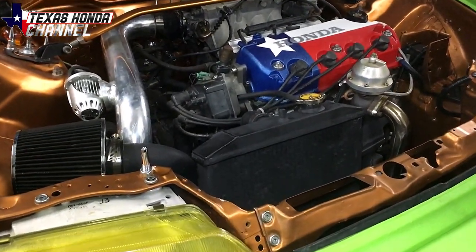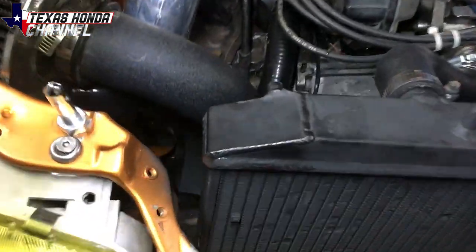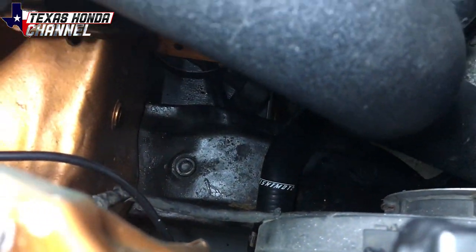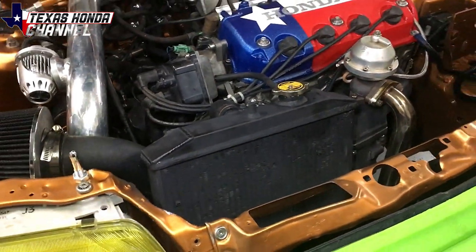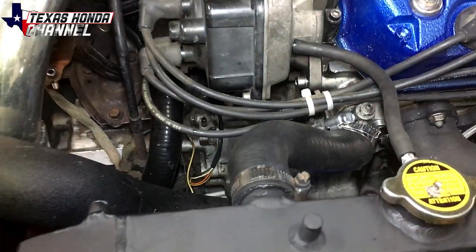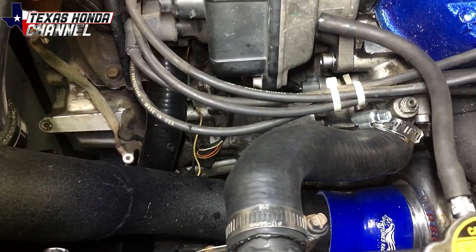One of the issues you have with these radiators is the lower hose hits a hump down there on the factory traction bar, which causes it to where it doesn't want to slide down properly. So what I had to do was get a different hose, which took me a while — I finally found one at O'Reilly's.